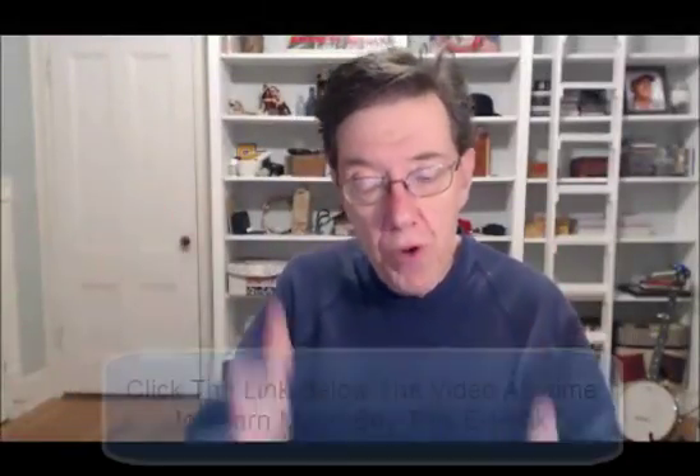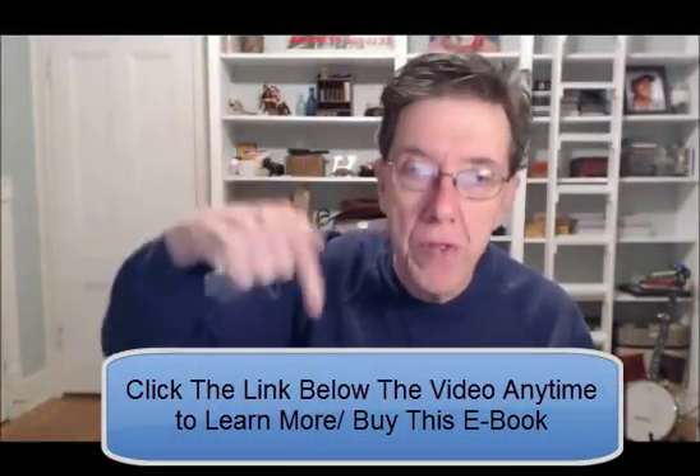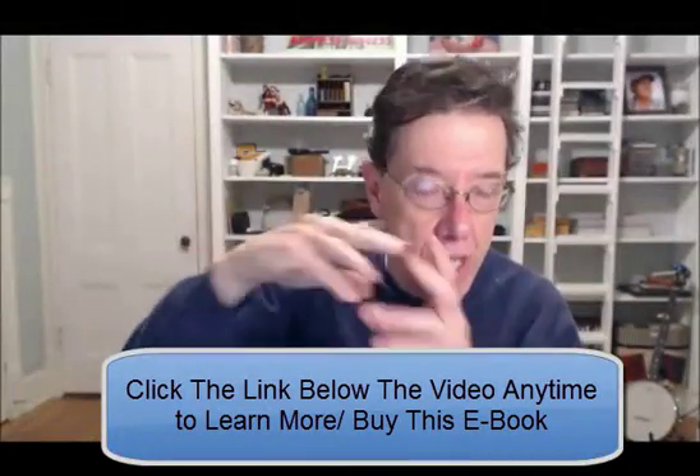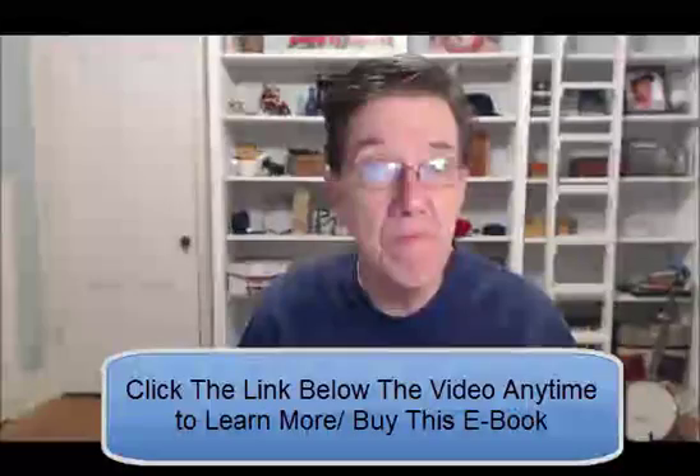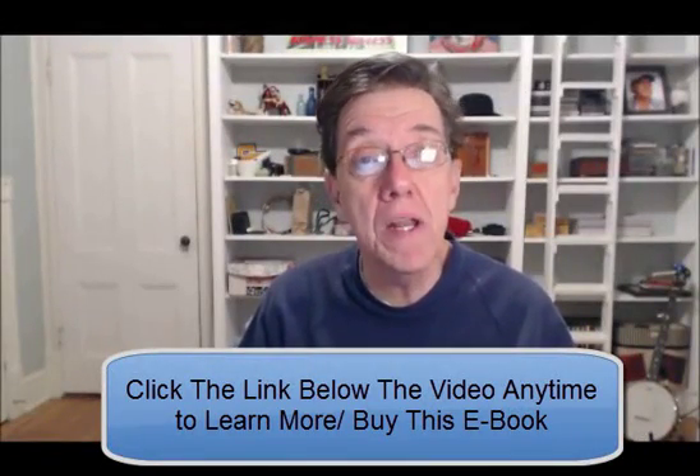So all of that's really important. You're going to learn a whole lot more from this e-book — it's just great. If you'll click the link below, that'll take you to the guide and you can buy it. It's only $49, not a whole lot of money.